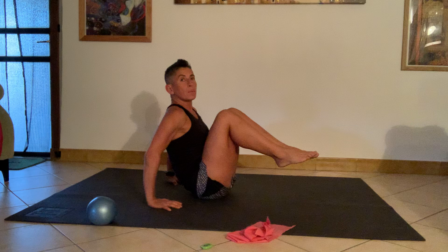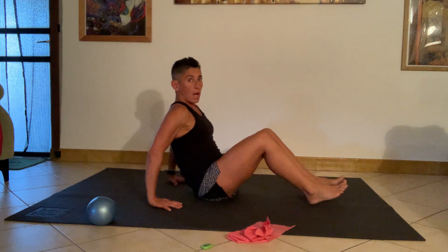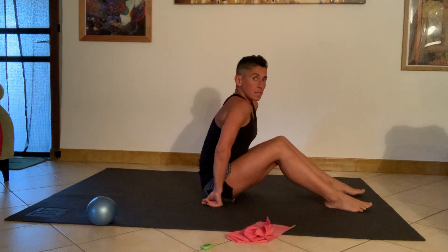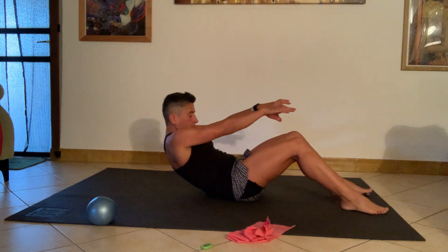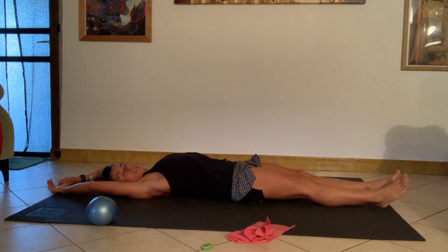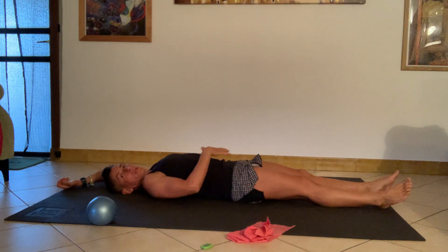Three, two, one — releasing down, relaxing the legs, releasing the belly. Lower yourself all the way down until resting on the back, extending the legs away, extending the arms away, allowing the front of the belly and the front of the hips to stretch out, open up, and relax.